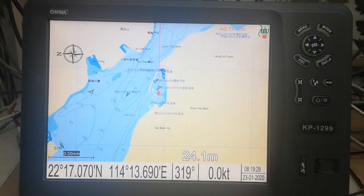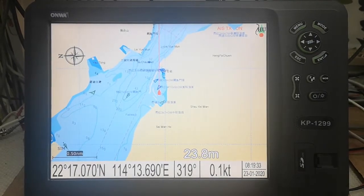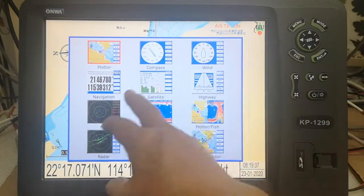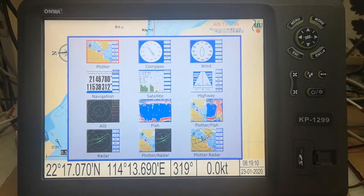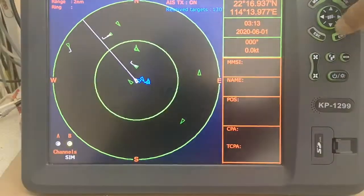This is the port screen of KP1299X. We have several modes we can select. This is the AIS mode.